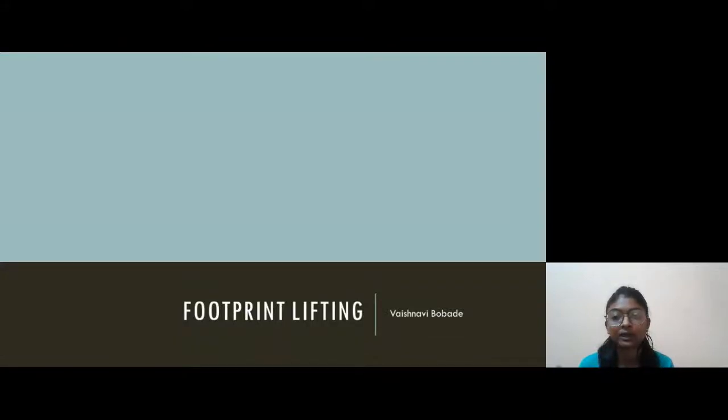Hello everyone, myself Vaishnavi Bhobade and today my presentation topic is Footprint Lifting.